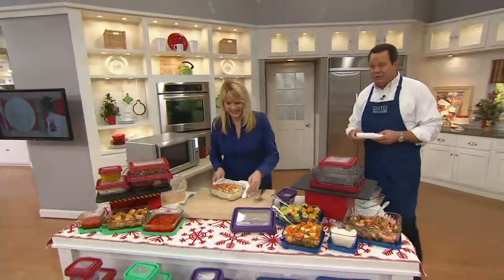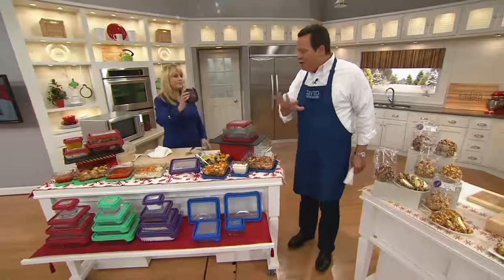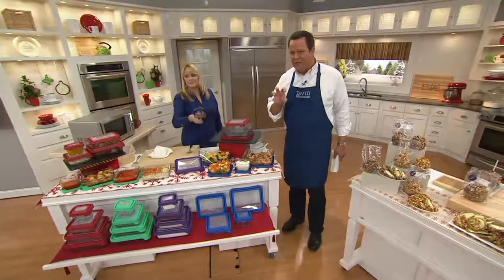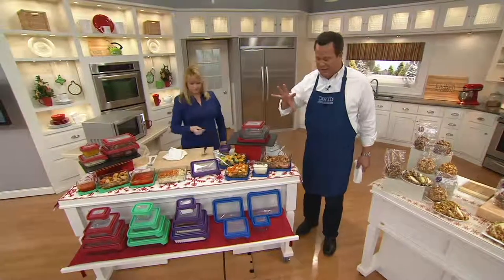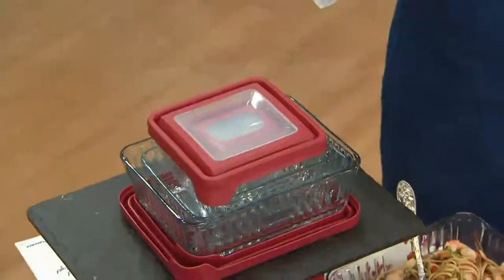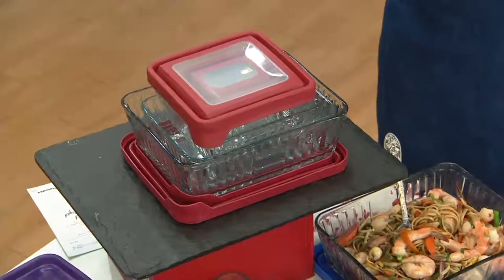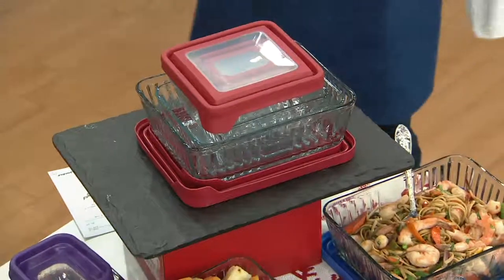True Seal technology makes this set airtight and watertight. This is just the kind of versatile set we're looking for. Remember, these lids don't go in the oven — just the glass. If you want to put this in the microwave, you can do that as well, just make sure the lid is not sealed, because anything in the microwave has to be able to vent its steam.